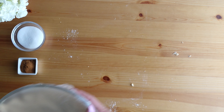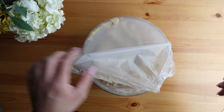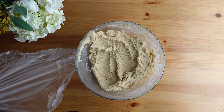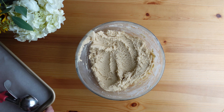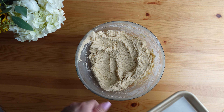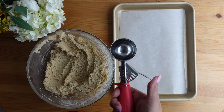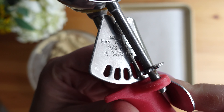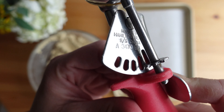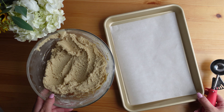The dough has chilled in the refrigerator for about an hour. Preheat your oven to 350 degrees Fahrenheit while you scoop out the balls of dough. I like to use a medium-sized ice cream scoop for these cookies because it ensures that the cookies are all roughly the same size, which means they will bake evenly in the oven.